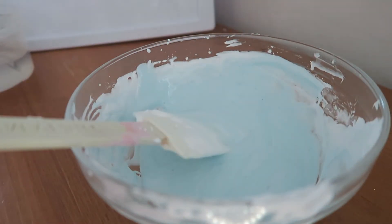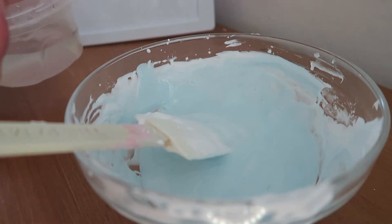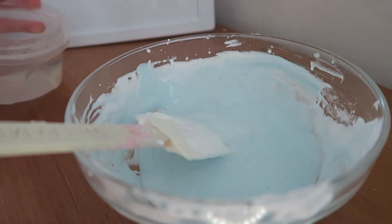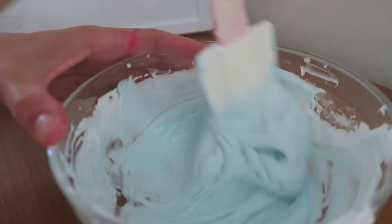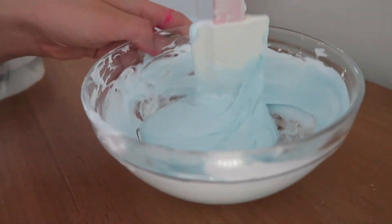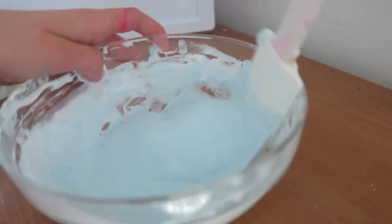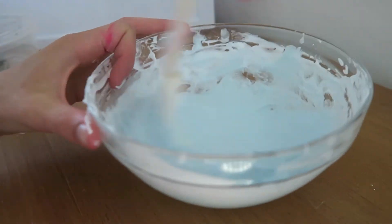To activate the slime I'm using borax solution — I'll have my borax solution recipe down in the description. I started off with about three teaspoons. Add your solution in very slowly because you don't want to over-activate your slime. Be very patient when stirring in your activator. It should stop sticking to the bowl once it starts to come together.